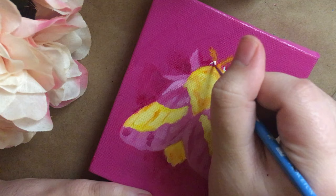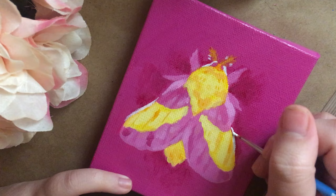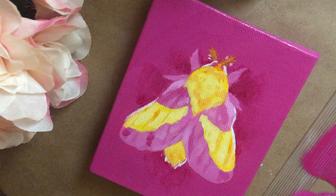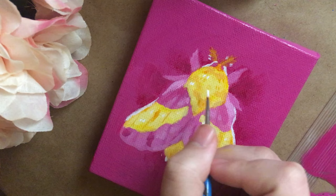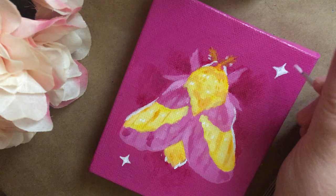I really like the way that the white ended up looking around the moth — that turned out really nice. The highlights are always the most satisfying part to add. It's so nice to see them go on. One of my favorite things about doing this is just getting to see all of the colors right in front of me, whether I'm painting, cleaning out my palette, or packaging orders of my prints and stickers — it always makes me really happy to have the colors in front of me.